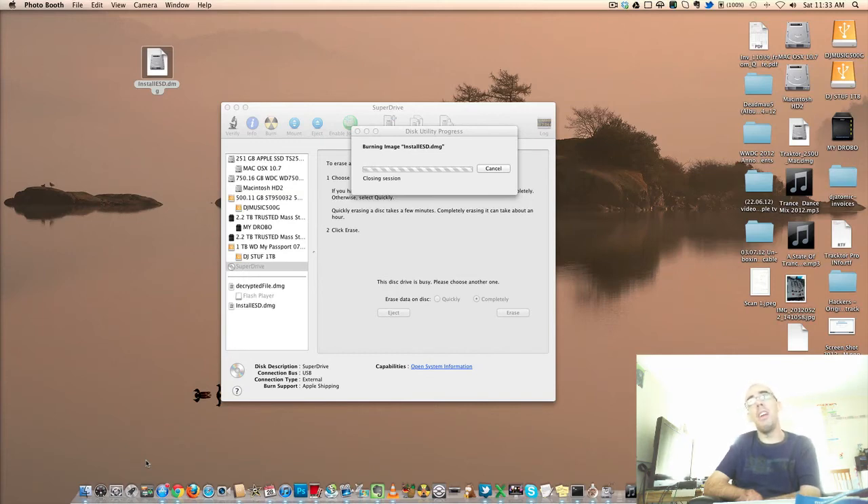That took about 10, maybe 15 to 20 minutes to burn — not long. And now it's just closing down the session and doing a bit of verification.